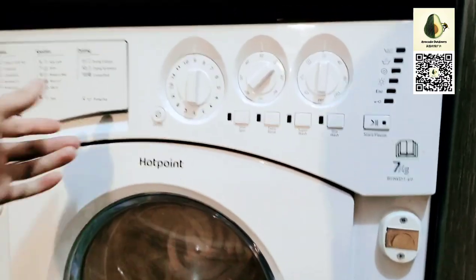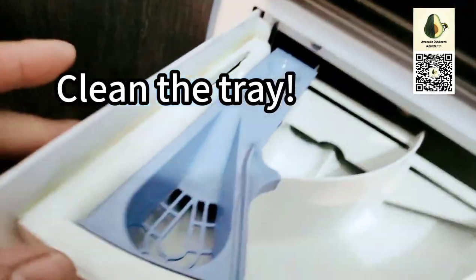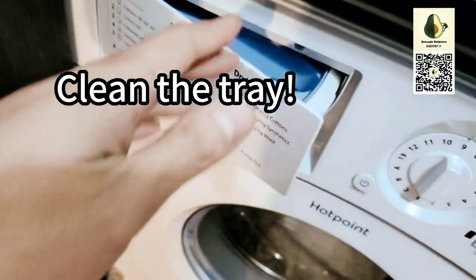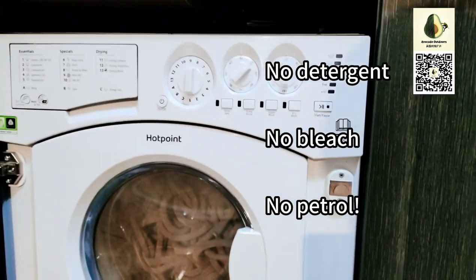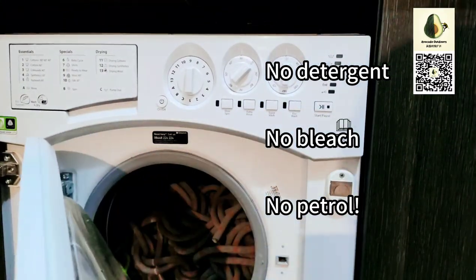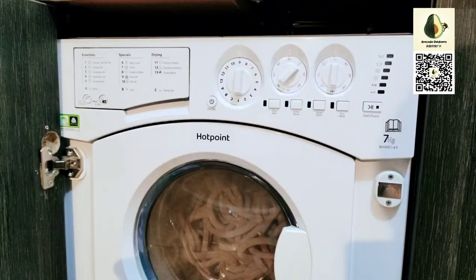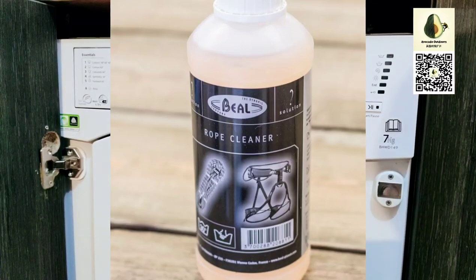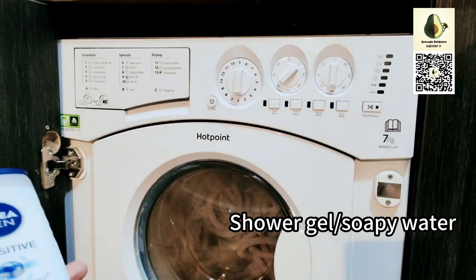Another thing that can potentially damage your rope is the detergent tray — the chemical residuals left in the tray. You should wash it if possible if you notice it's dirty. Don't put any detergent or washing powder, especially bleach or petrol. You can use a specialized rope cleaner, but if you don't want to buy one, you can use shower gel, especially a sensitive one, or shampoo.